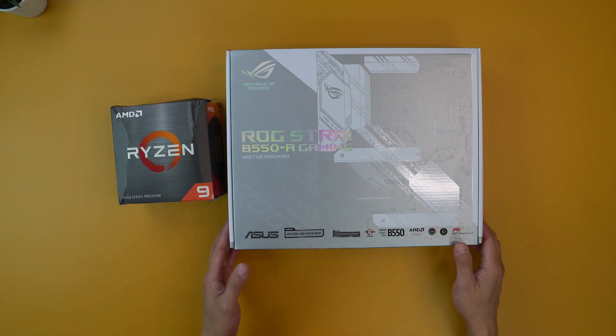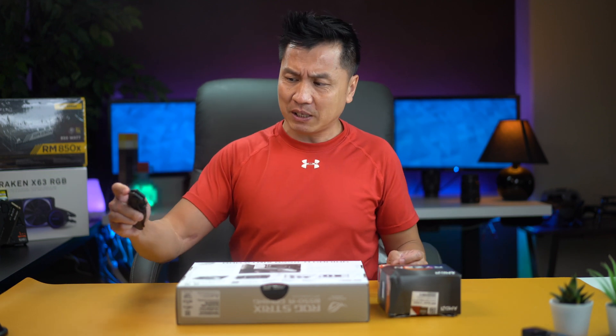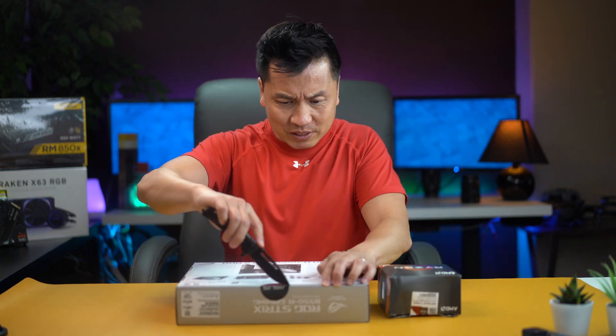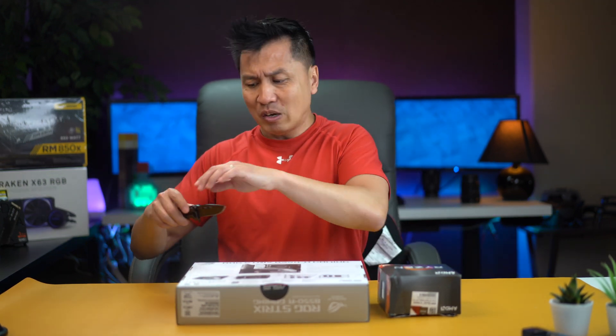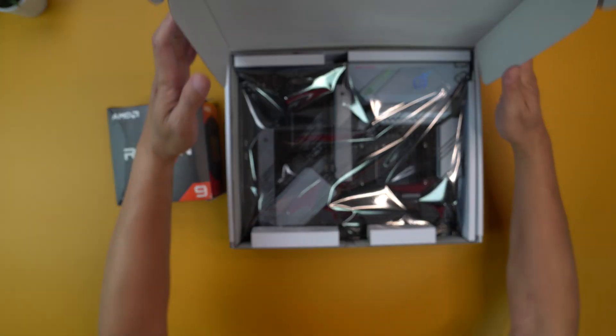This is the ROG Strix. This is the white version. The reason why I got this is because it's the only ROG white one that I could find that was at a good price point.